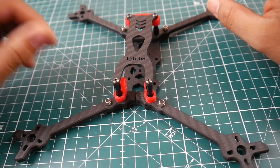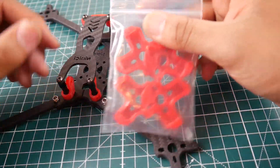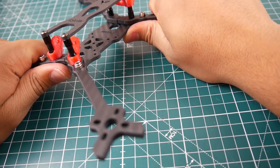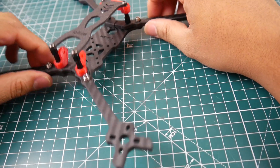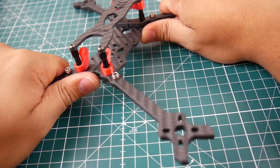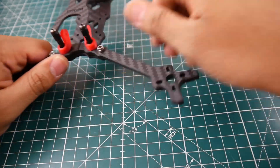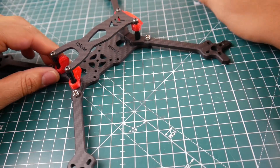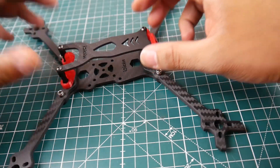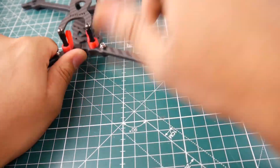Alright guys, here it is put together with the 3D components, without the motor guards. Looking at it, I really like it. The arms are sturdy but the body's not as sturdy — you can see it bend when I do that. So take note of that. It seems like it would take a decent hit but it's not meant to be a tank. It's meant to be light and sturdy.